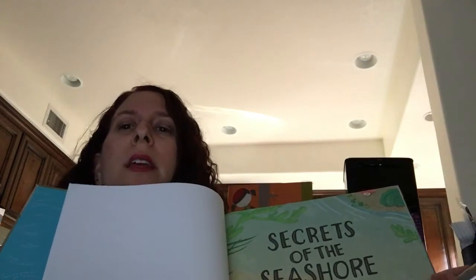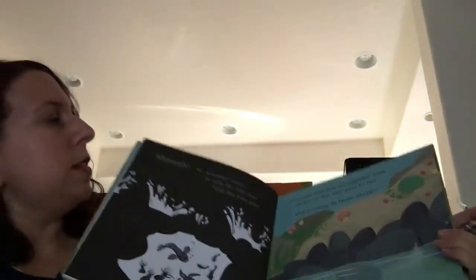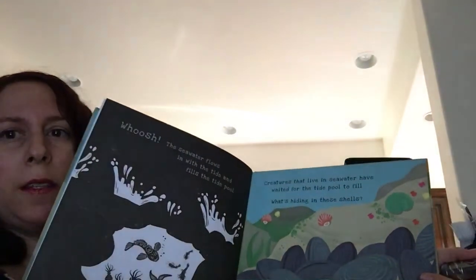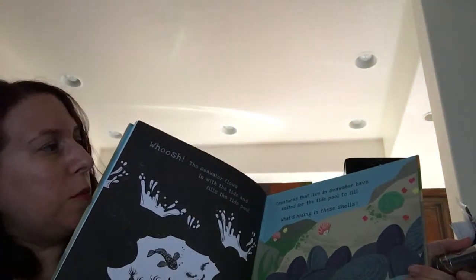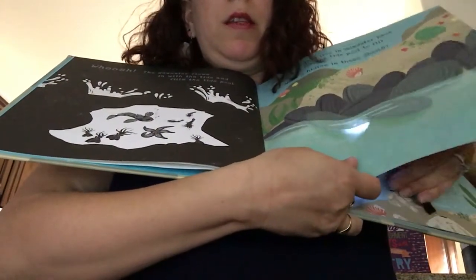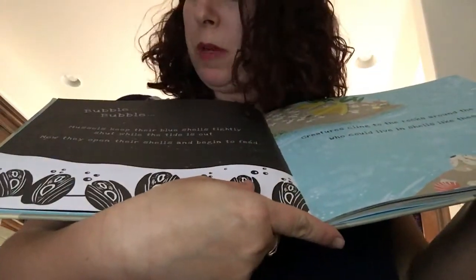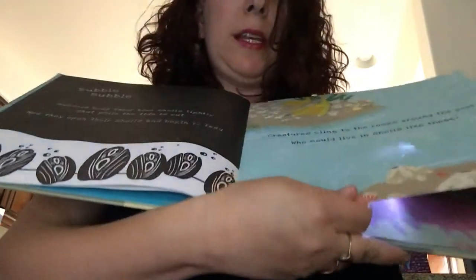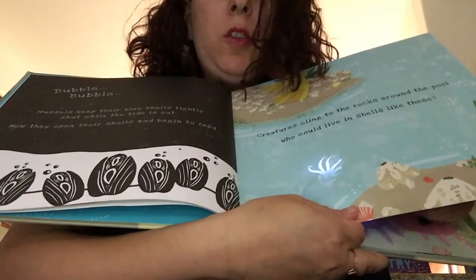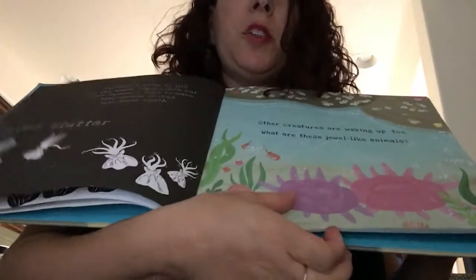What makes these books so cool is the fact that they have hidden images in them. For example, on this page it says creatures that live in the sea water have waited for the tide pool to fill — what's hiding in these shells? And if you take your flashlight and put it beneath the page, you can see all these hidden images. It says 'bubble bubble, it's mussels.' You can see some kind of octopus or jellyfish there — it's just really cool.